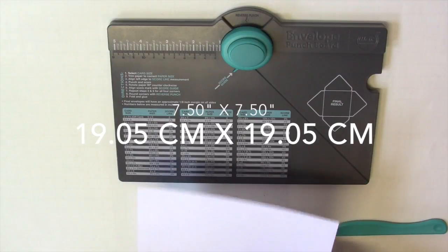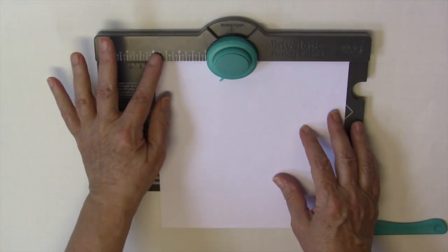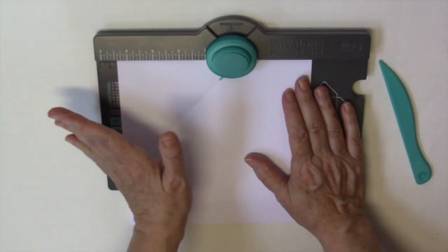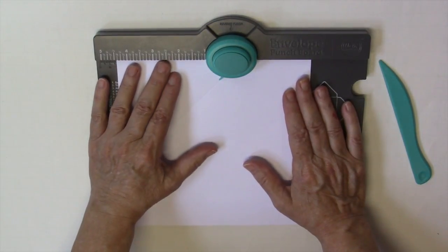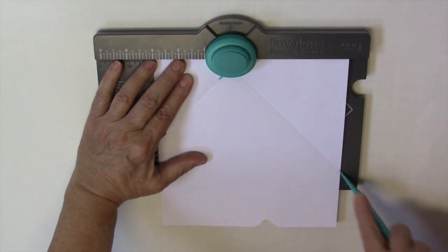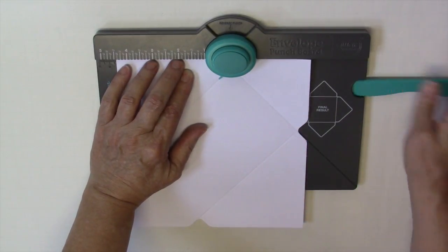To make the envelope, cut your paper at seven and a half by seven and a half — I already did that to save time. The score line is going to be at three inches. Put it into the punch board and line it up at three inches, then punch and score. This is hard for a left-handed person because I have to use my right hand. Then turn it counterclockwise and line the score line up with the little tab that's sticking out, punch and score. Turn it counterclockwise again, line it up to the tab, punch and score.